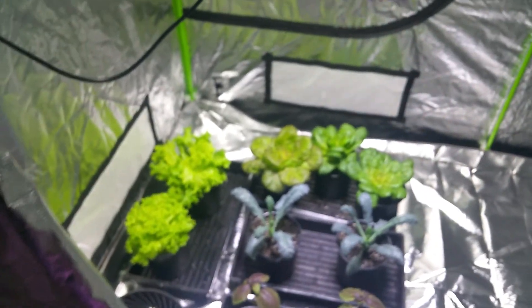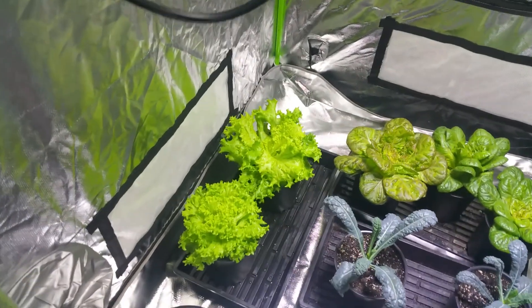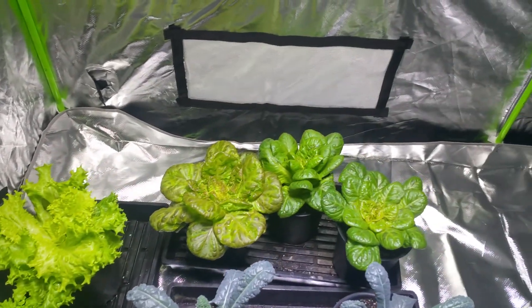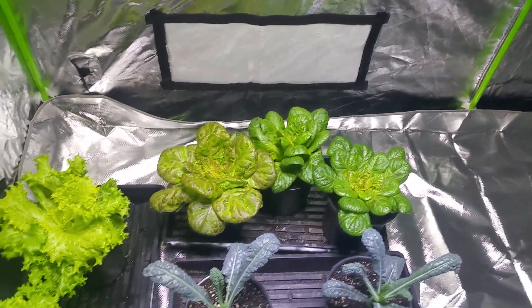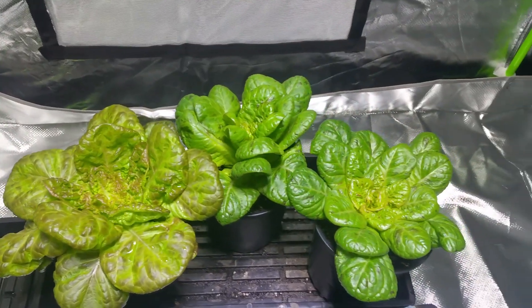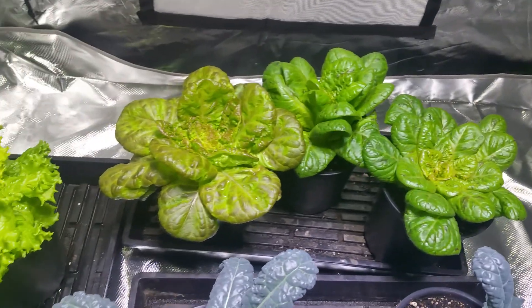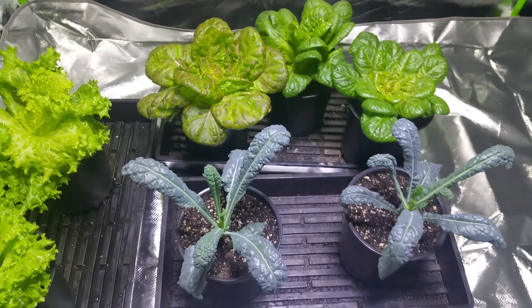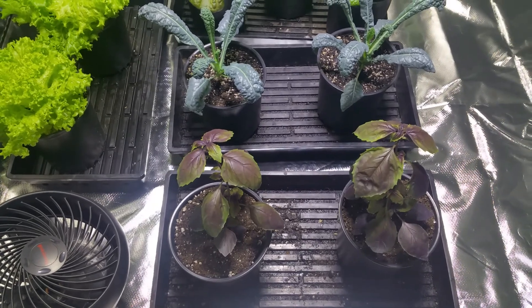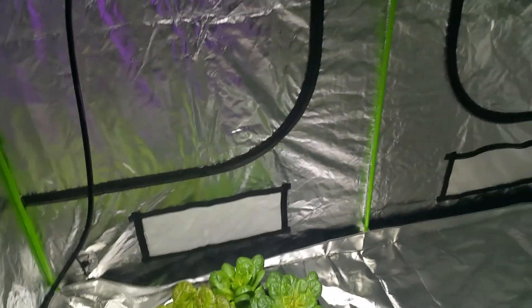Over here in my 4x8 I still have just some veggies. I have some various lettuce — it's doing really well since I put the 600 in here, and they moved out of the 2x4 so they've been doing great. I can't really pronounce the name of this lettuce so I'm not even going to try. Right here I have my Dinosaur Kale and then the Red Reuben Basil. And that's that tent.